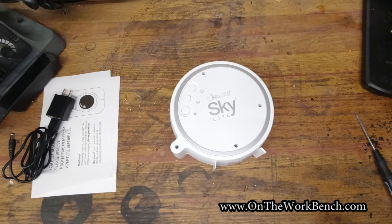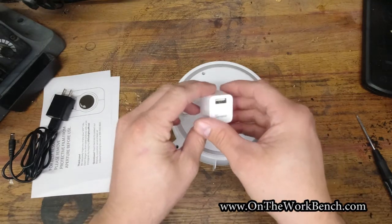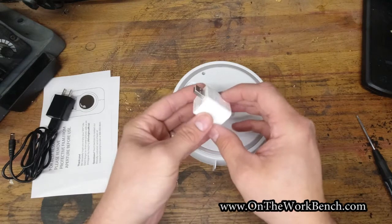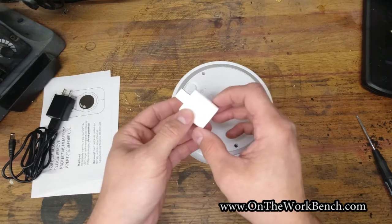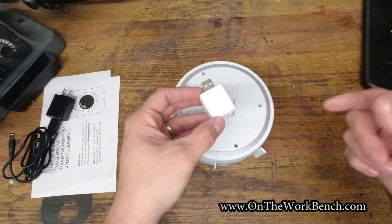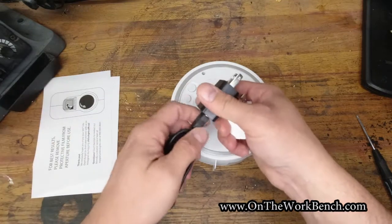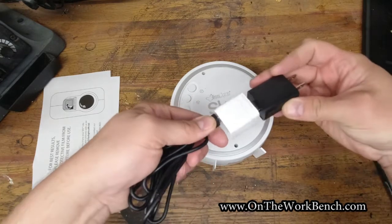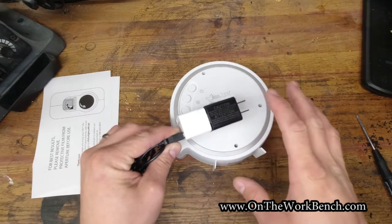Now that we've got the case modded, we're going to pull out our second secret weapon: a Sonar inline USB Wi-Fi smart switch. This is simply male to female USB Type A and it connects to Wi-Fi. I've already paired this to my Wi-Fi network and tied it into Google Home. Once you set up the Sonar switch and go into the Google Home app, it should detect the switch on the network and walk you through the prompts to add it. Then we can put this in between our connections.